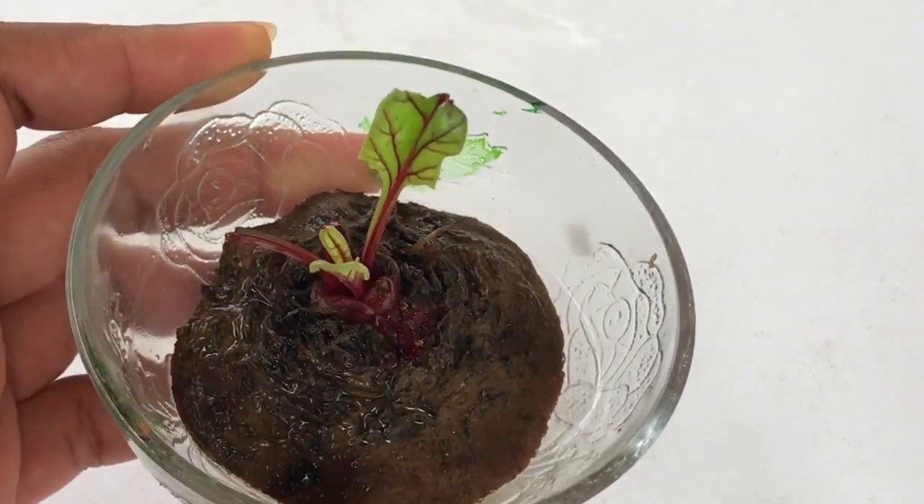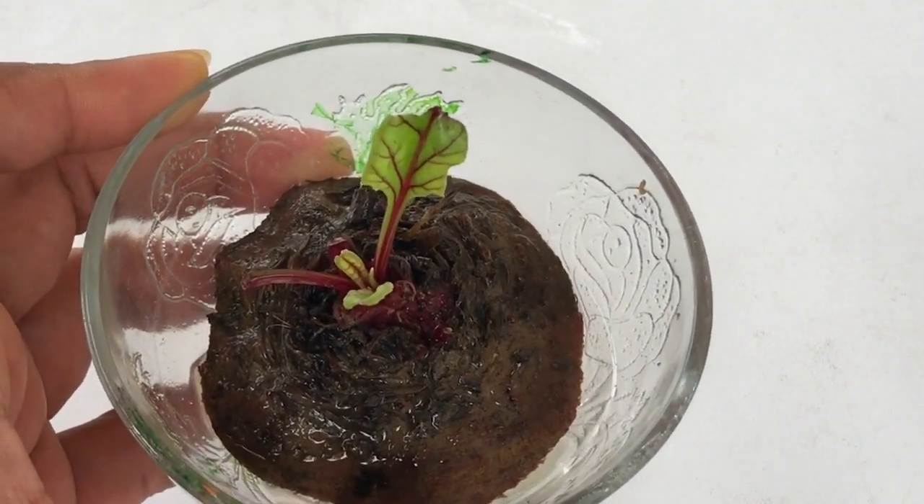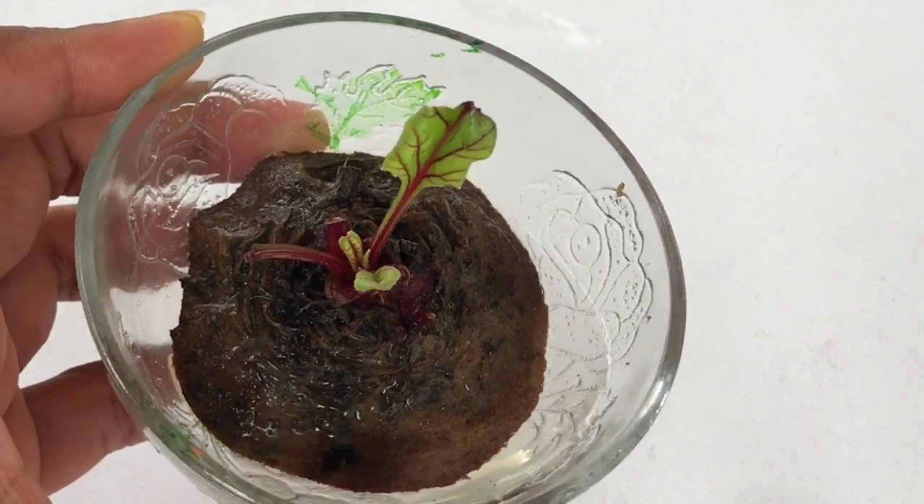After three to four days you will be able to see a few leaves coming up — fresh and tender, something like this. And yes, don't forget to change the water every alternate day.